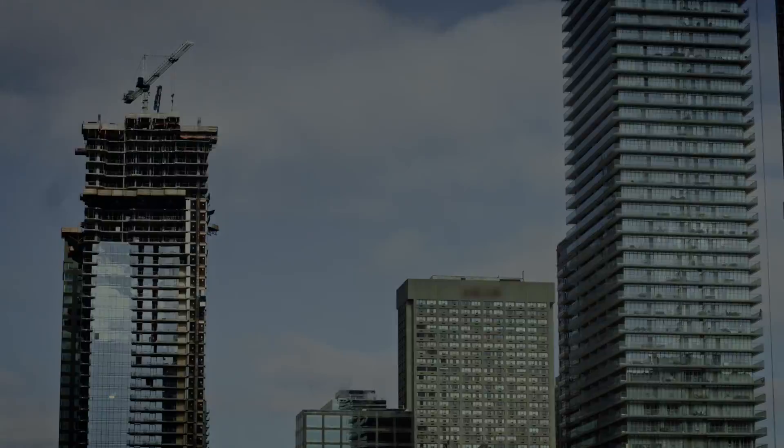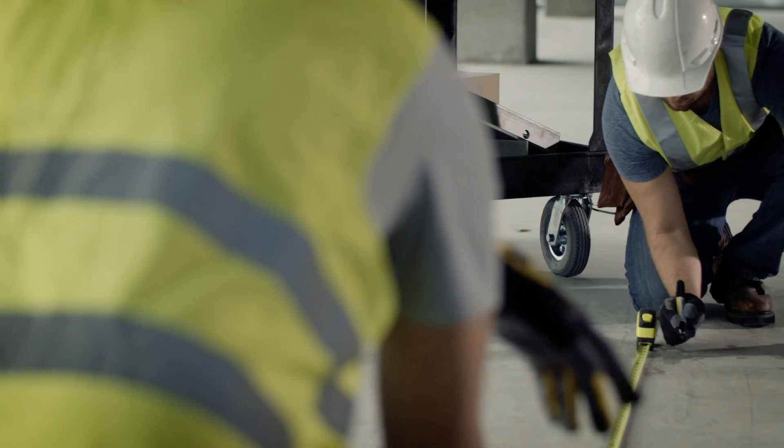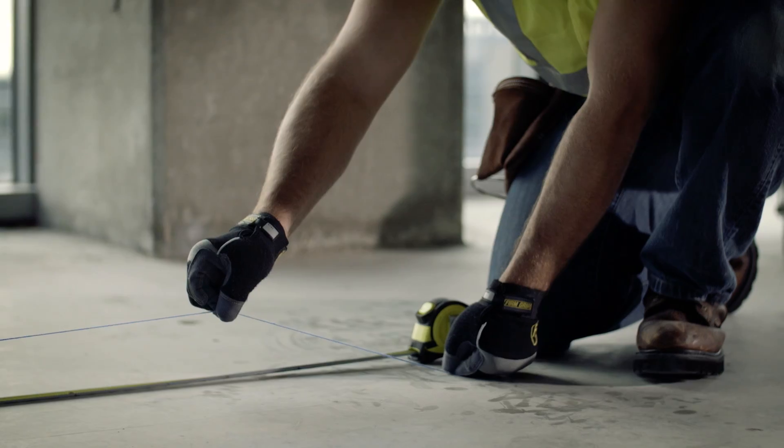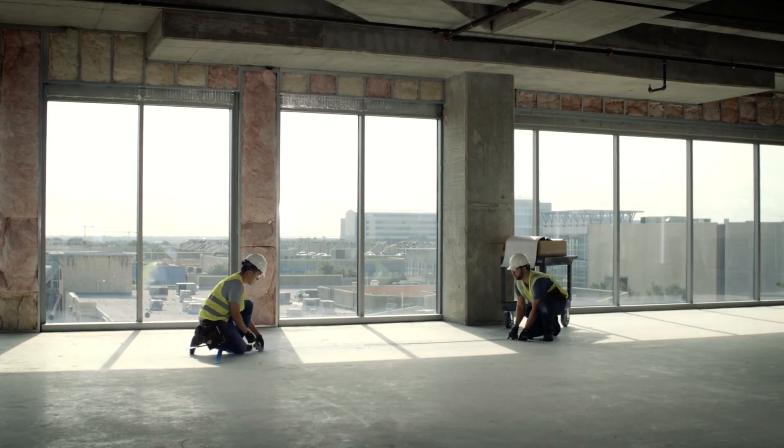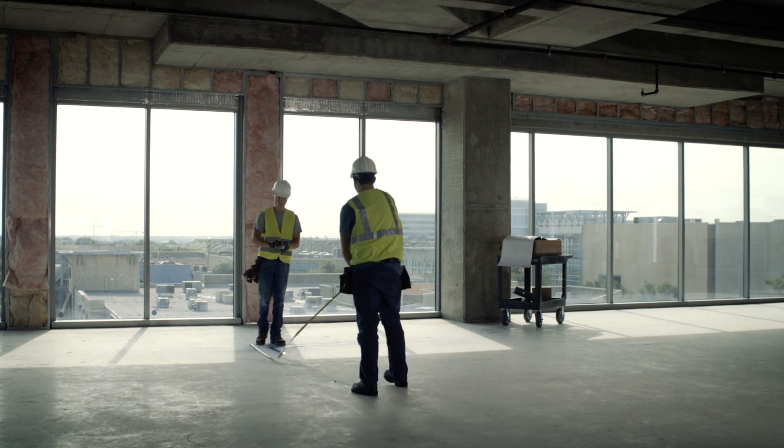Every building is built twice, first digitally, then practically. Traditionally, workers have used plumb bobs, string, lasers, and tape to bring paper plans to life. The problem with this manual layout is it's time-consuming, labor-intensive, and prone to human error.